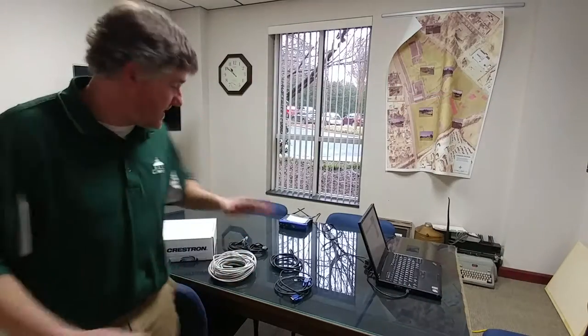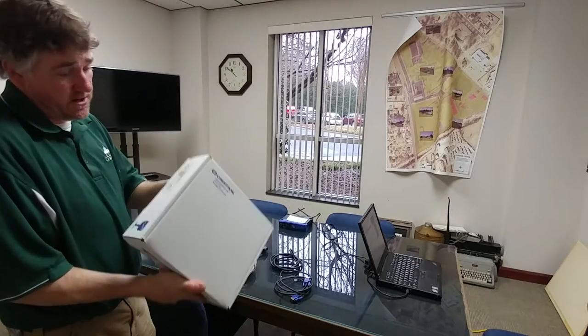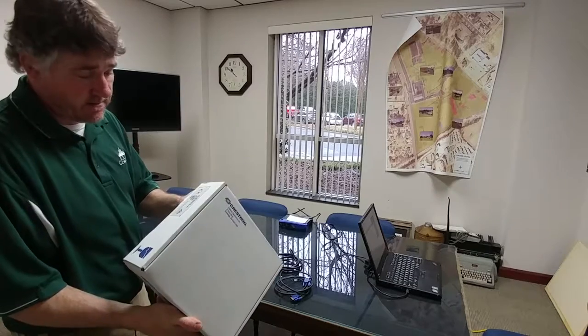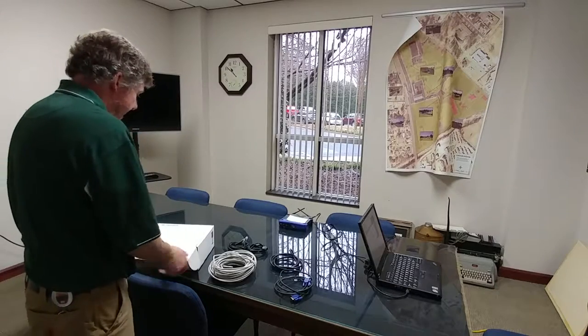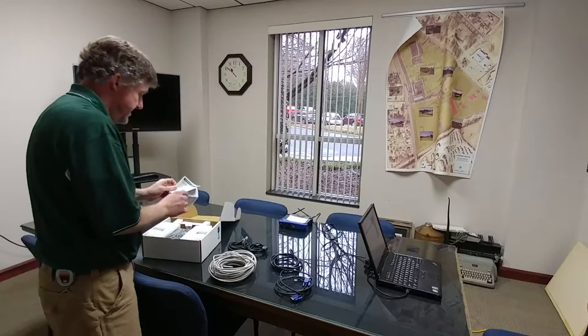Hi, I'm Chris and I'm going to set up a demo video for Spiceworks and Crestron. What we have here is a Crestron HD MD 400 CE. I've never set one of these up before, so we're gonna see how long it takes to get this thing out of the box and all set up.